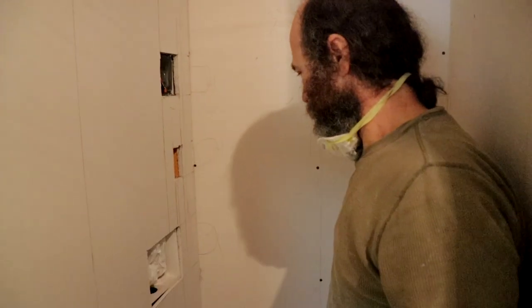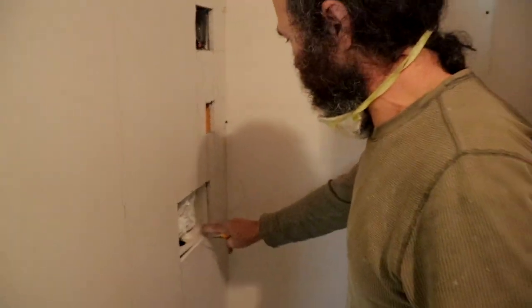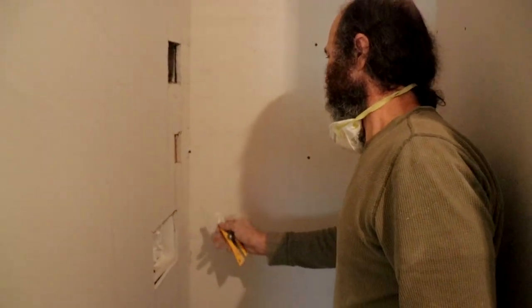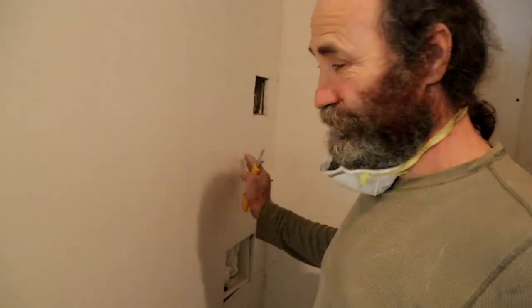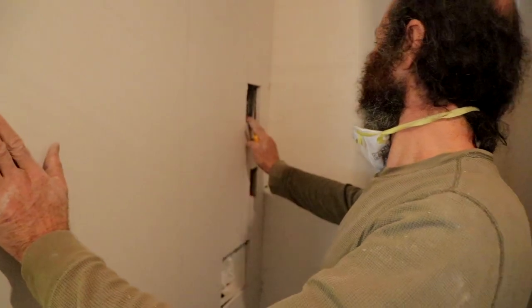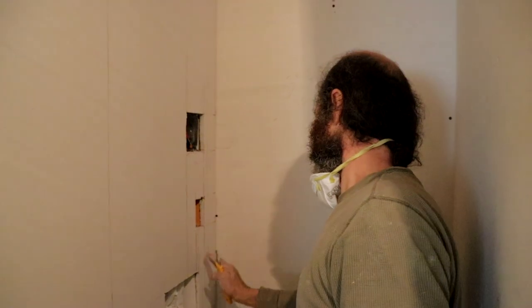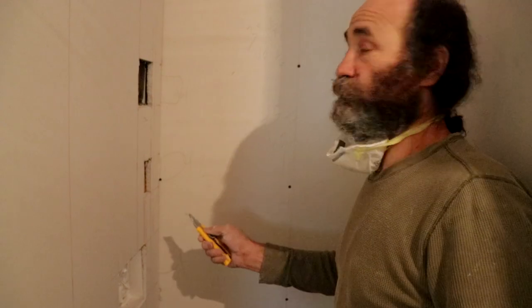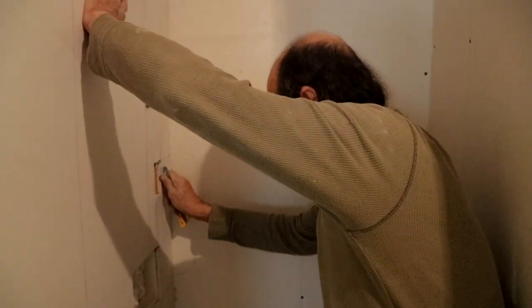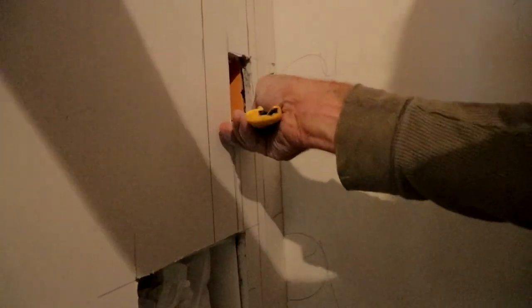Let me see - I just have to trim it a little bit. It's just about one-eighth off. It's not always 100% accurate because sometimes the walls are not level beside it, but this is very good. I just have to trim it a little bit - I'll just do that with the knife.